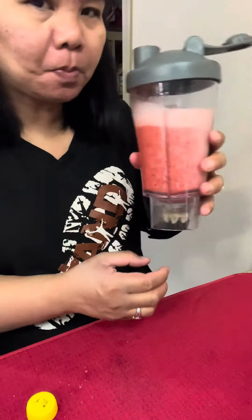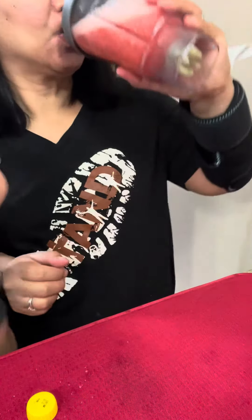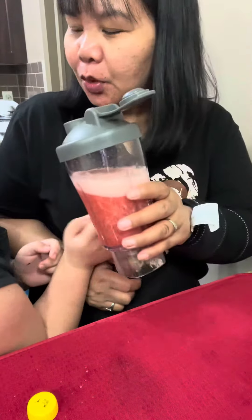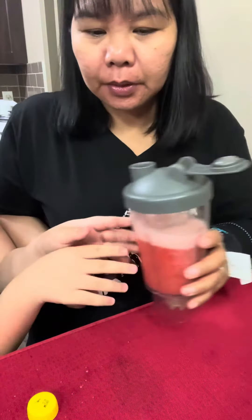That's the pink stink bug slushy. You want some? Yeah. The pink stink bug slushy.